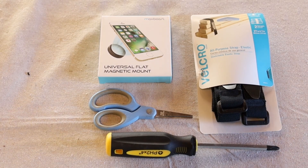So let's take a look at what we need to get started. This project is really simple — it just requires some basic tools: a Phillips head screwdriver and perhaps some scissors, and then some basic parts from Amazon. I've got links in the comments below, so go check them out. The box on the upper left is the rubber-coated magnetic mount for the phone along with those steel plates, and on the right is just a basic 27-inch long by 1-inch wide elastic Velcro strap.